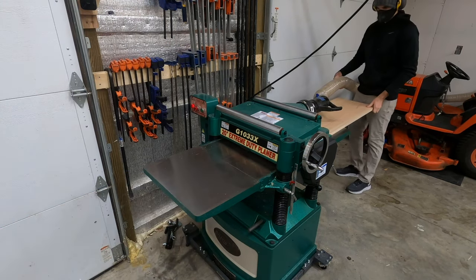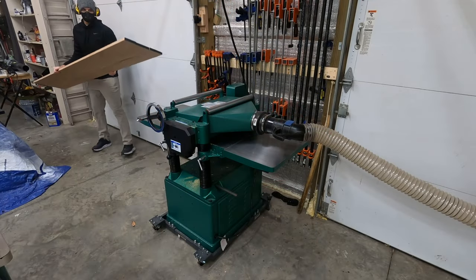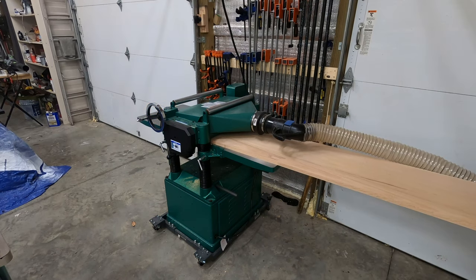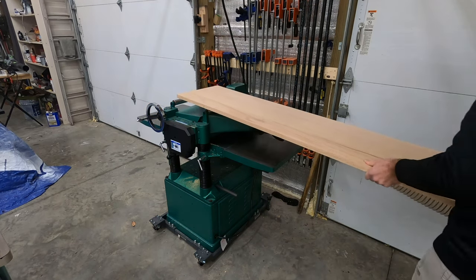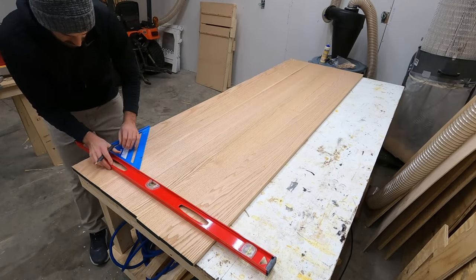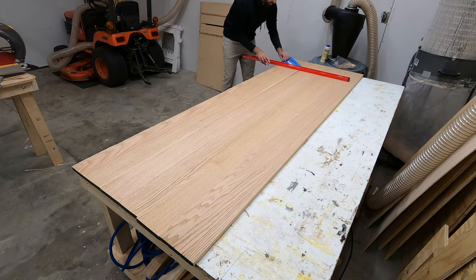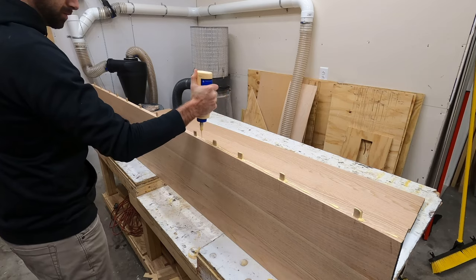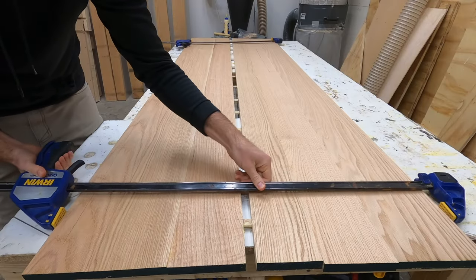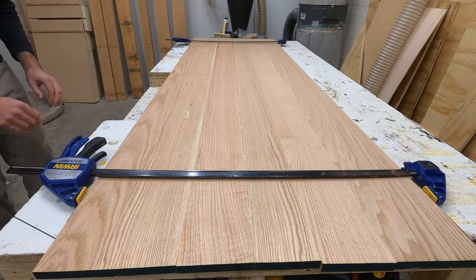Before we actually glue this thing together we'll run each of these panels through the planer to make sure that everything is a consistent thickness and to get rid of any gaps or edges left over from the initial glue up. Once all the panels had been planed down it was time to mark the center joint where the dominoes would go again. Rather than line these up vertically I threw some clamps on the edge, squeezed them together, and they came together really well.